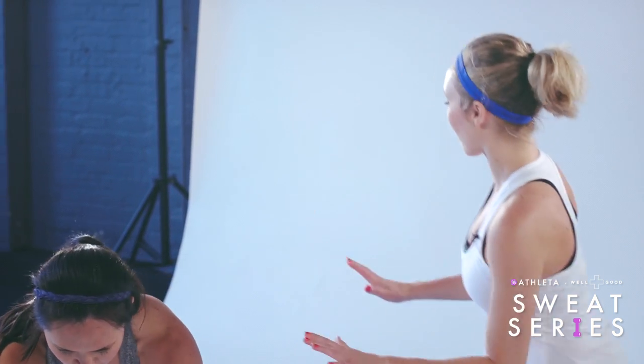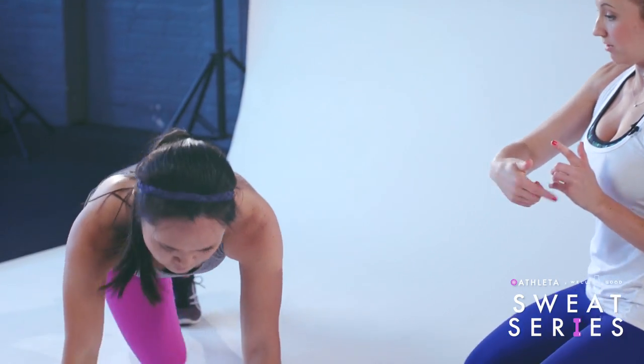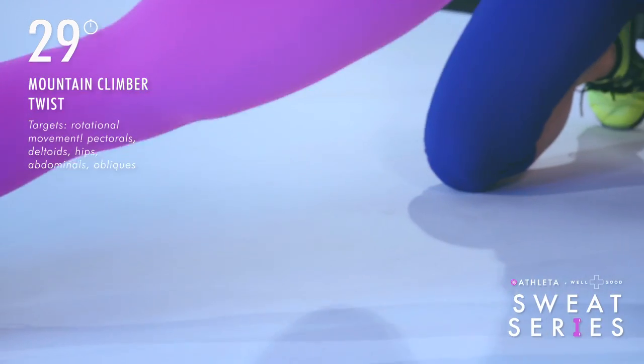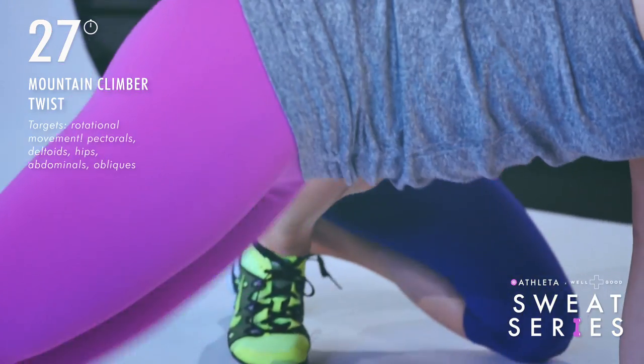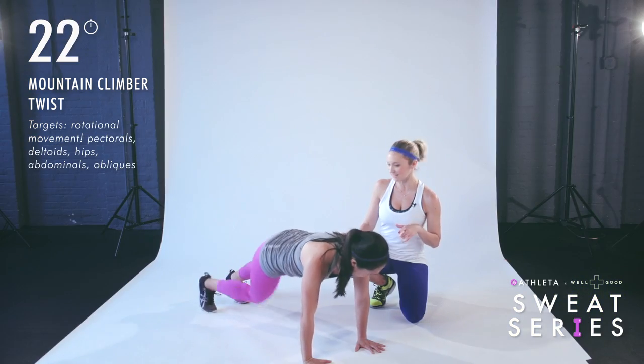Next we have a Mountain Climber Twist. Starting in that high plank position, she's going to take the knee across to the opposite elbow, hitting the plank in between. This is level one — taking that knee across.